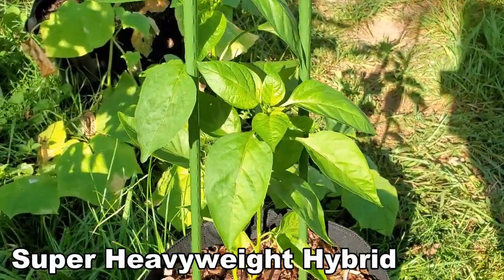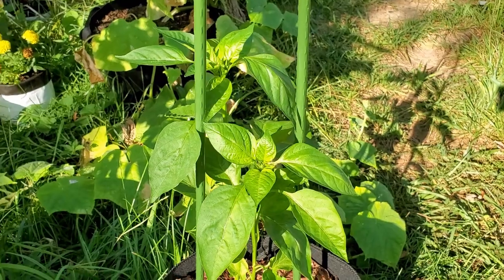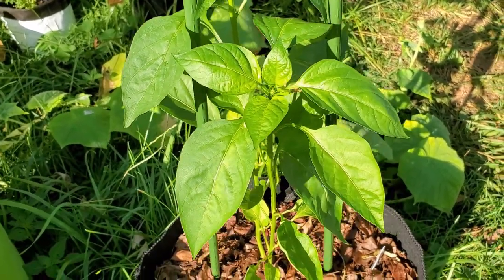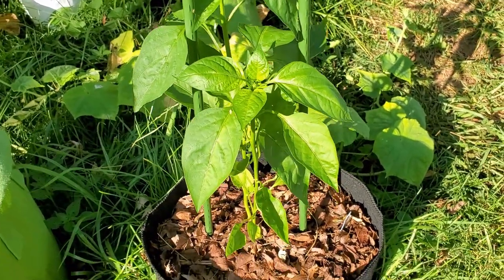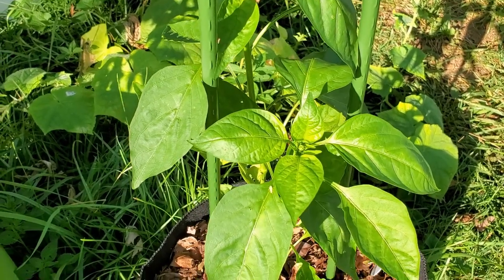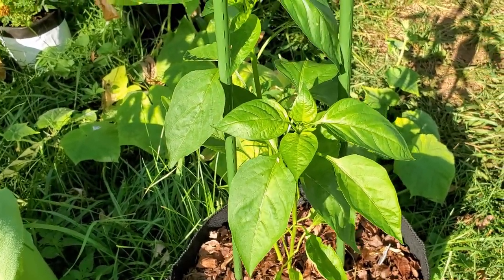Now, these are the super heavyweight hybrids in a five-gallon container. I'm still waiting to be impressed by these guys. What I'm going to do is use the second plant as an example of what you do when you prune a pepper plant. So let's take a look at what he looks like right now — I'll do a video on pruning pepper plants and then we'll see what he looks like again in a few weeks. I know he is starting some blossoms, but I'll forego a few blossoms because I've got the one right next to it. Let's see what they end up looking like in a couple more weeks.